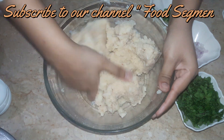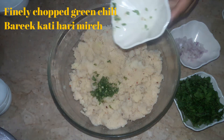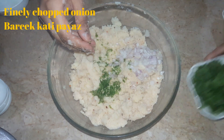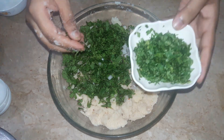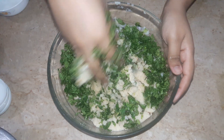Once mixed properly, add your fresh herbs — a little fresh coriander and a little fresh mint, all finely chopped. We have chopped all of these and we will mix them properly into the potato mixture.